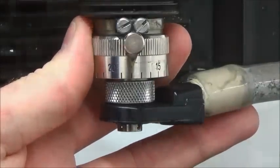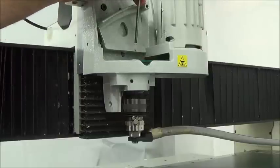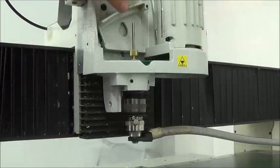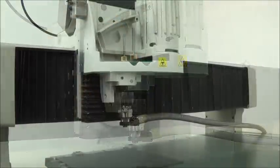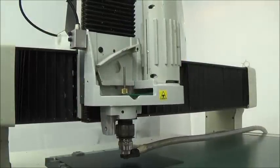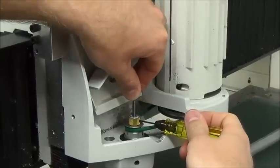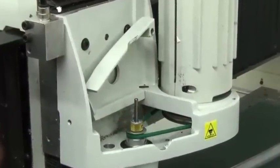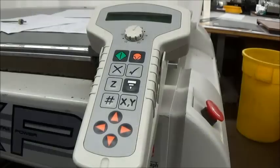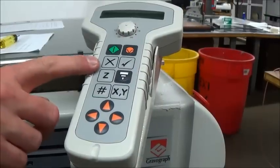Loosen the set screw on the cutter knob and move the cutter up about 2 inches. Tighten the set screw to hold it there. Put the cutter into the spindle by threading it counterclockwise. Now lower the spindle until the nose cone touches the material and the tension spring compresses slightly. Loosen the set screw while holding onto the cutter. Gently lower the cutter until it touches the material and tighten the set screw. This sets the cutter flush with the bottom of the nose cone. Leave this cutter in the spindle. Use the check mark button to raise the spindle off the material.